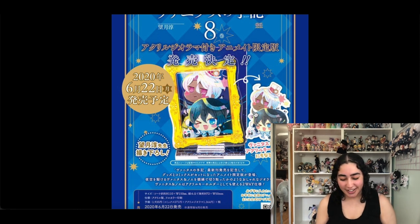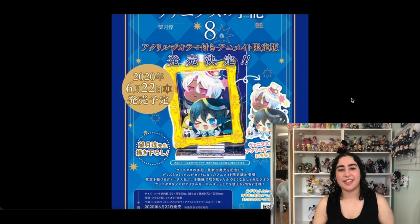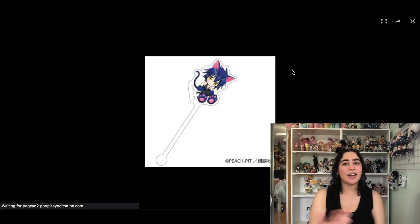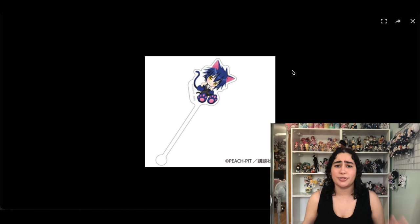These are acrylic stands of Vanitas and Noe that I think are so goofy and silly — oh, I didn't even notice Mer was there! I love these. They look like mochi — that's the best way I can describe them. They're just so cute and squishable. And I'm gonna keep them because I'm obsessed with this cafe theme and I love coffee so much.